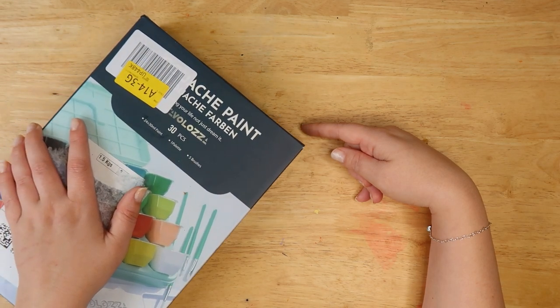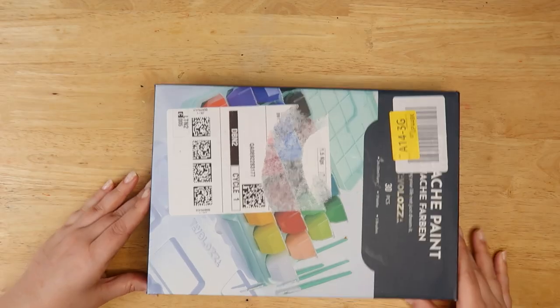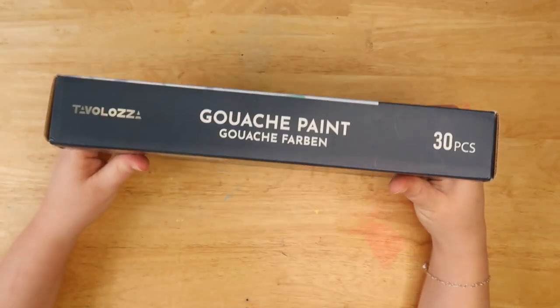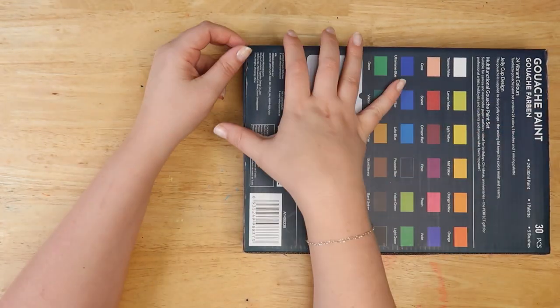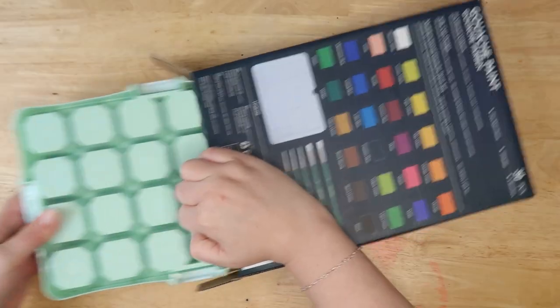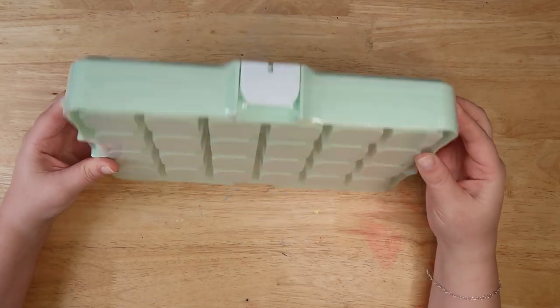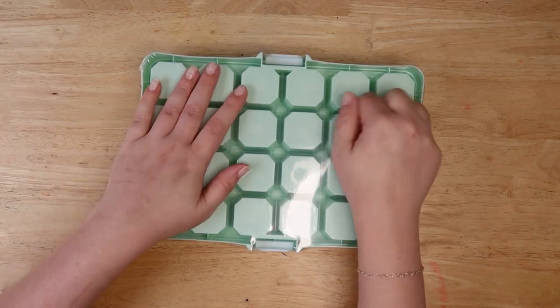Did you like the slow easing? They came in a massive package, so we're just going to open them up because I don't need this box. Let's unveil — oh my god — and it's encased in that lovely plastic we all love.